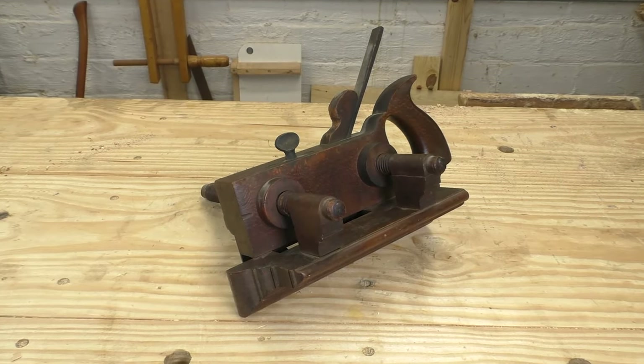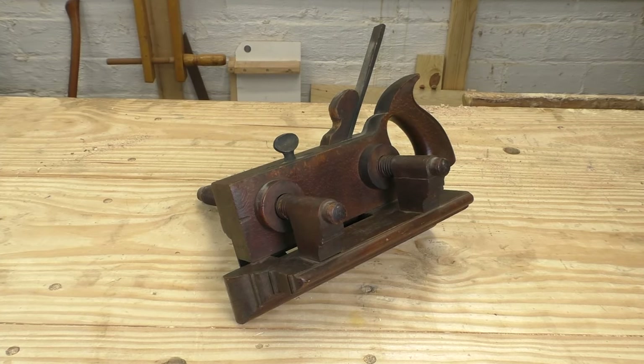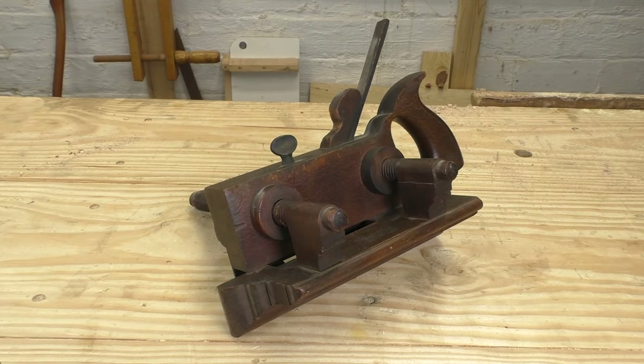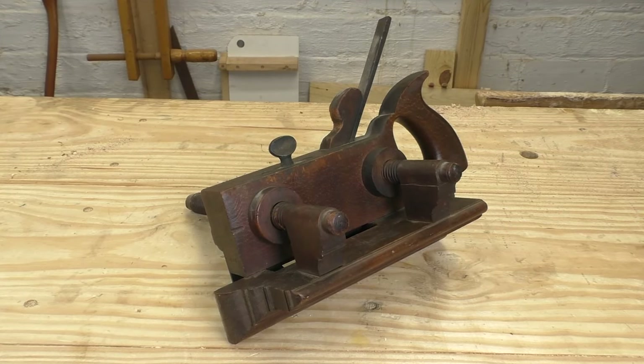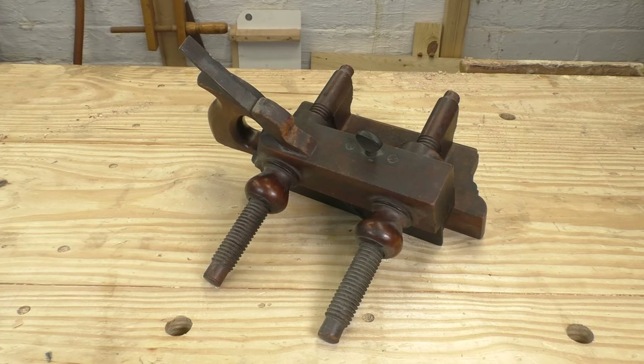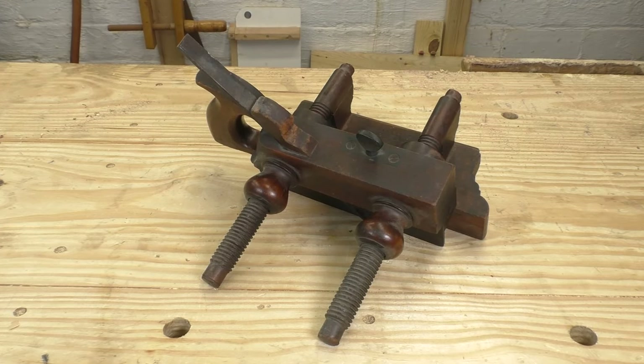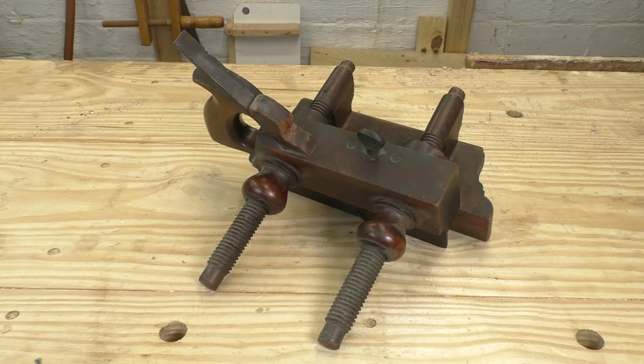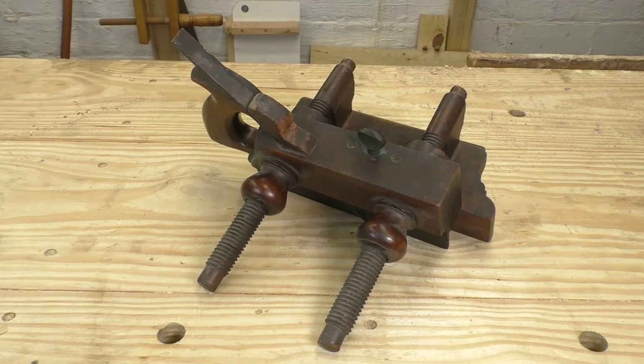Wooden plow planes like this one still work great. Big factories in America and Great Britain cranked these things out by the thousands, and lots of them are still floating around. I bought this one at a flea market for $35, but of course it didn't come with the irons. If you want a good deal on a plow that you can use right away, then you probably want a modern metallic version.